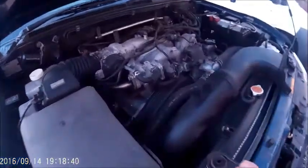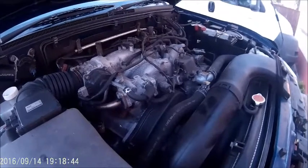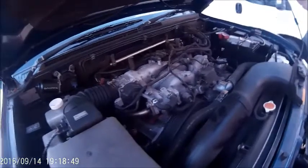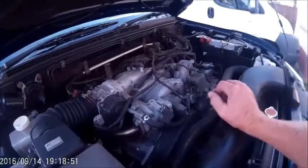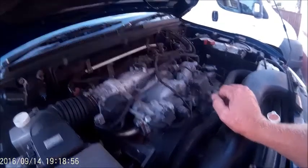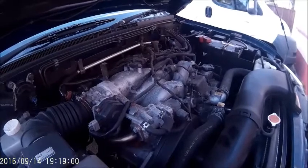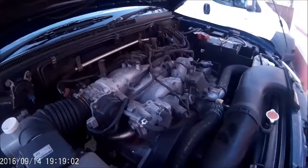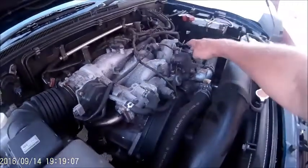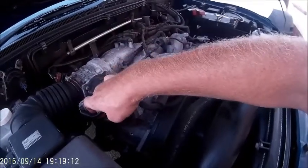Here's a quick tutorial video. This is a Mitsubishi Shogun 3.5 V6 GDI petrol. I got a fault come up on the computer saying the number three cylinder was misfiring. Now it's a V6, and it's very hard to find out the cylinder configuration. This is number one on the right-hand side, then number two across, and the center one on the left looking at the car is number three.